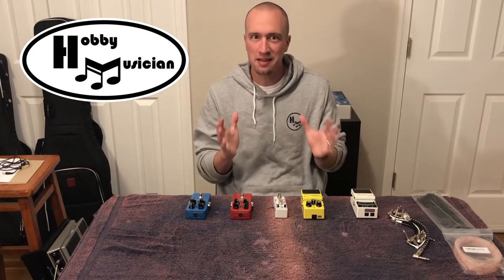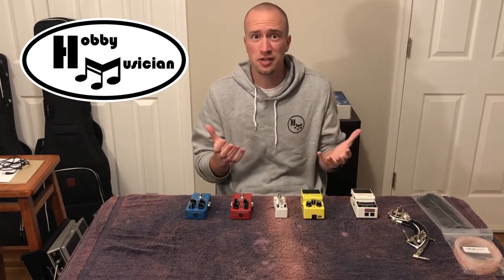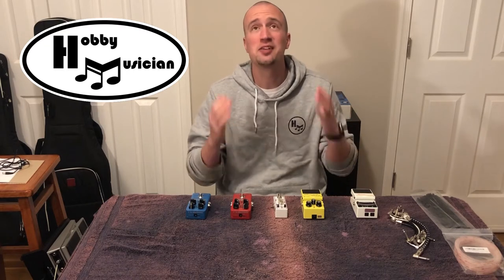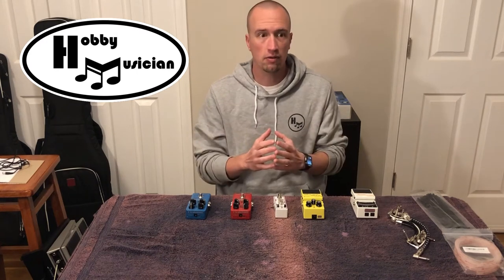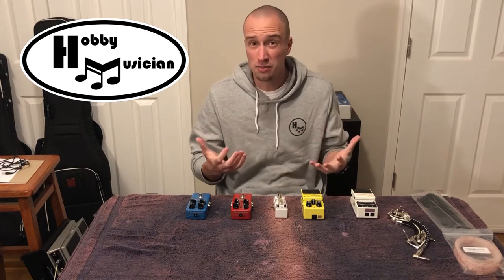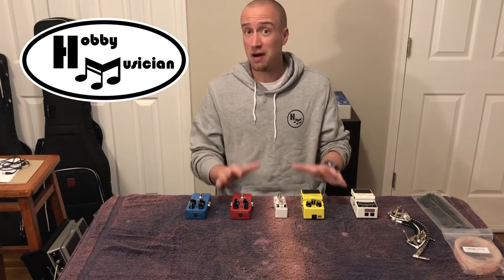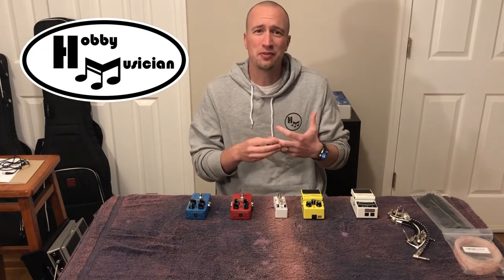In today's episode, I was thinking recently that pretty much anybody on YouTube that talks about guitar, bass, or music in general — it's a rite of passage that at some point you've got to do a pedalboard building episode. In keeping with this channel's theme of focusing on flexible and affordable gear, I wanted to do my version of a budget build.